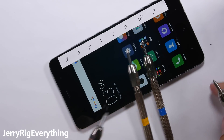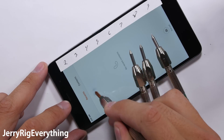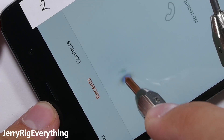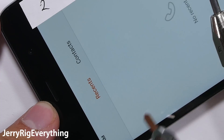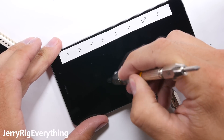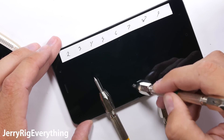Let's start with the scratch test. Already with pick number 3, we can see that the glass is thin enough to let the pressure leave a design on the IPS LCD, similar to the LG G5. The thinner glass means less protection for the display. The hardness of the glass remains the same though, not scratching until level 6, so that part is still good.